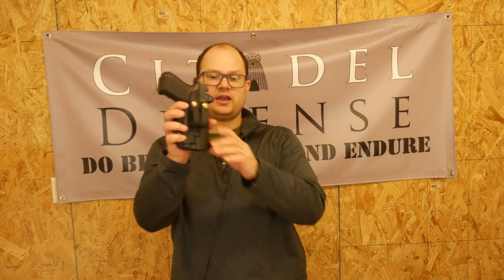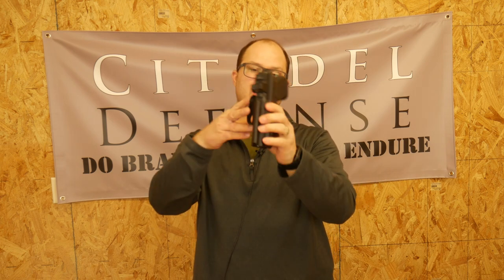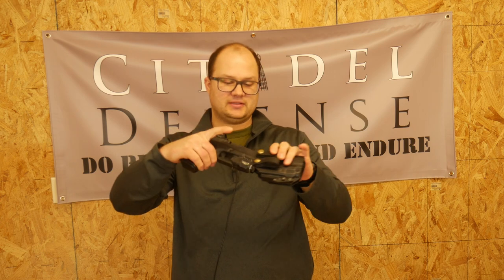Last but not least, I am still running a Glock 19. These days I'm running it in a Filster holster — the Filster GL TLR7 — because on that gun I have the TLR7 by Streamlight with an RMR on top, to be fancy. I carry an extra magazine because I like to party. This all rides on a Magpol El Tejas belt, which I've had for probably close to five years now. It has held up great. Would highly recommend it.